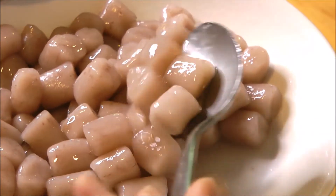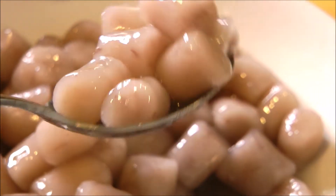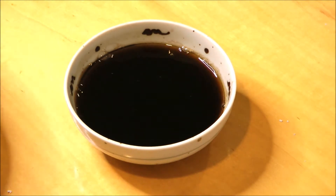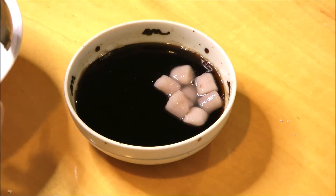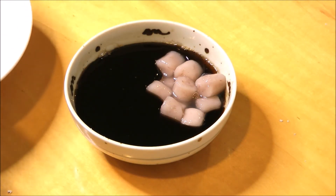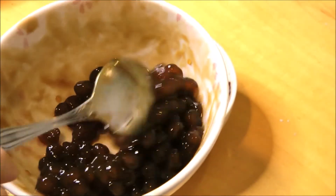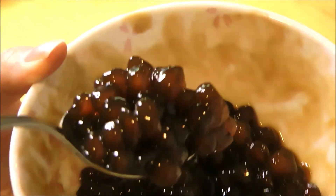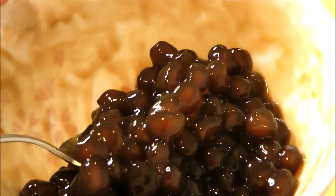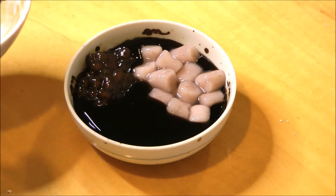With these taro tapioca balls, you can make any types of desserts you want, but today I'm going to be doing a grass jelly dessert. Here is my grass jelly made earlier with a grass jelly powder. I'm going to add a few scoops of the taro sweetened tapioca balls we just made, as well as some boba I made earlier — you can use frozen or make it from scratch. I'll put a link to that video in the description below. Add on all your toppings and we are done.